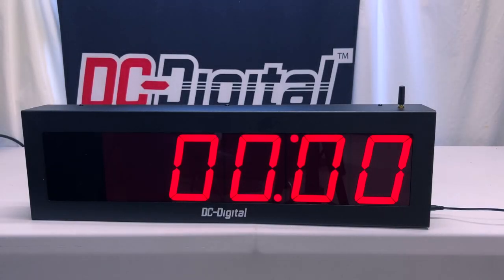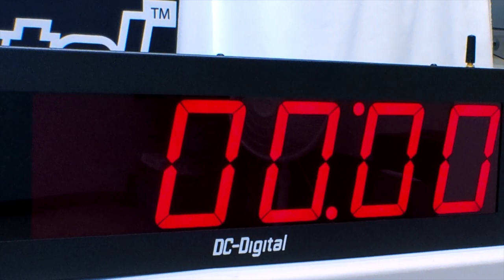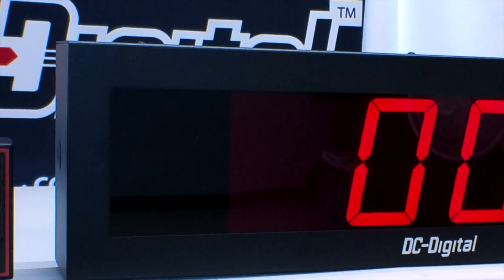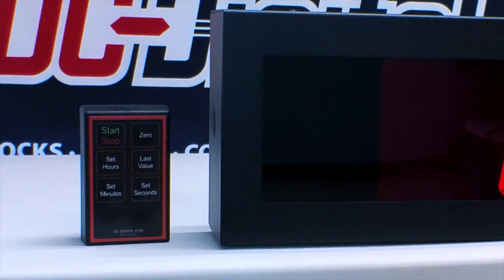Hello, this is Ian with DC Digital, and today we're going to be showcasing our DC405TDN negative W countdown timer. This order is going out to Jordan Corporations, which is a machinery development industry that makes carriers, wreckers, rotators, anything involving construction work.